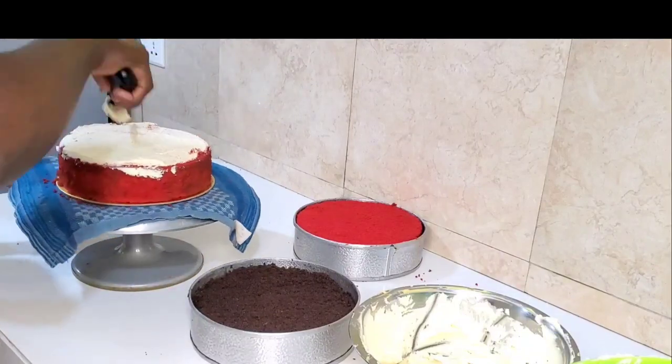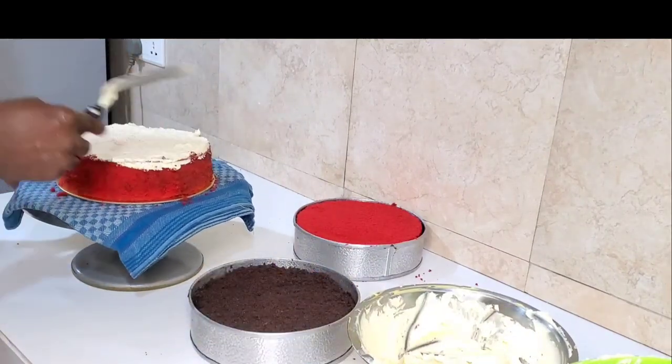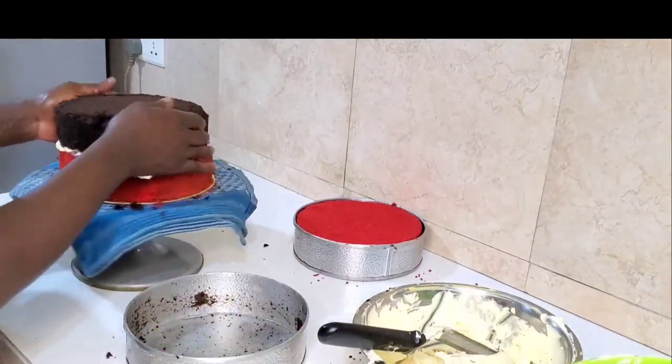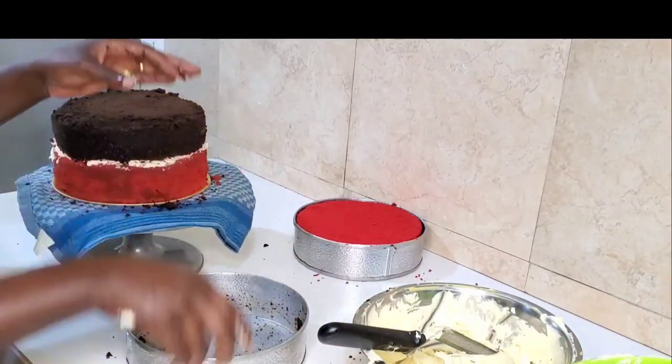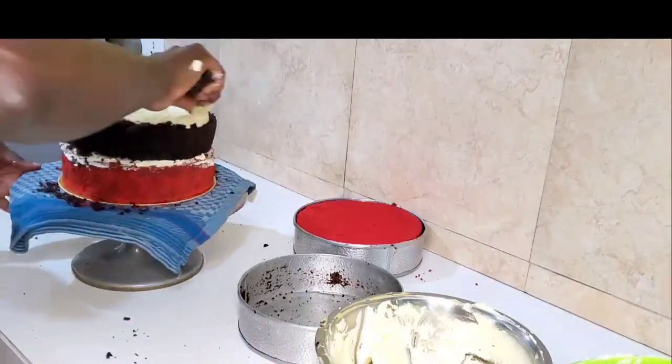The top tier is 8 inches, and I'm using a round 8-inch flat board to stack the cake. You don't want to use an oversized board because that will not sit well on top of the 10 inches when you're trying to stack your cake.